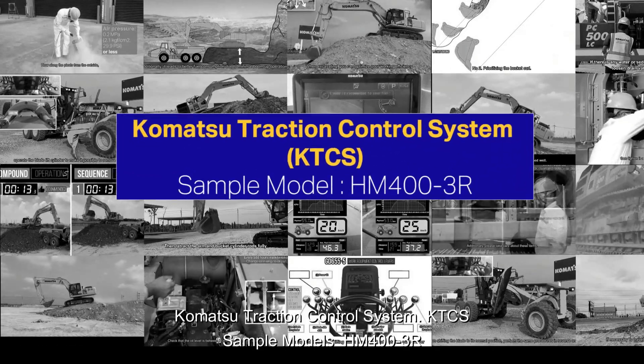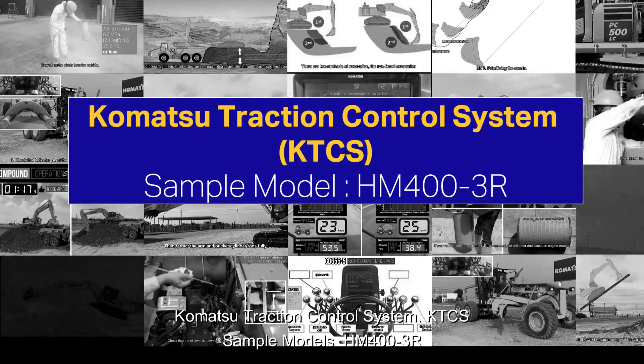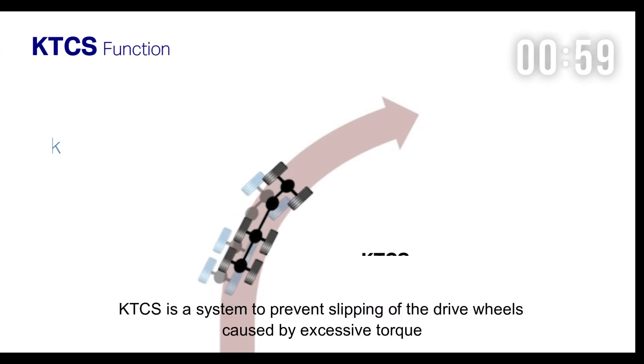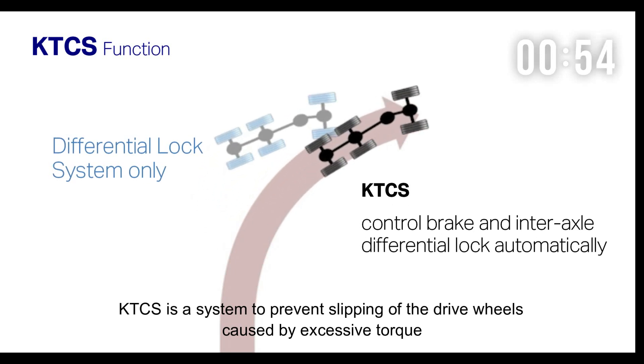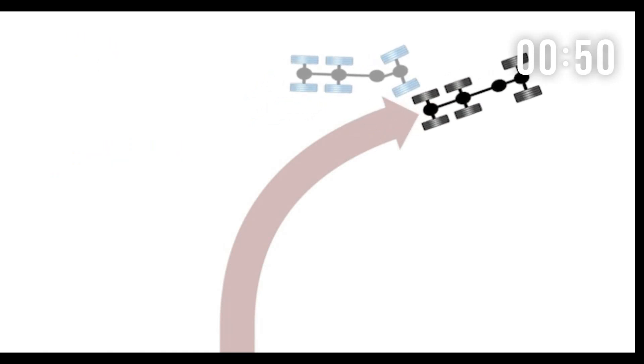Komatsu Traction Control System, KTCS. Sample Model: HM400-3R. KTCS is a system to prevent slipping of the drive wheels caused by excessive torque, and to improve starting and traveling ability on soft or slippery ground conditions.